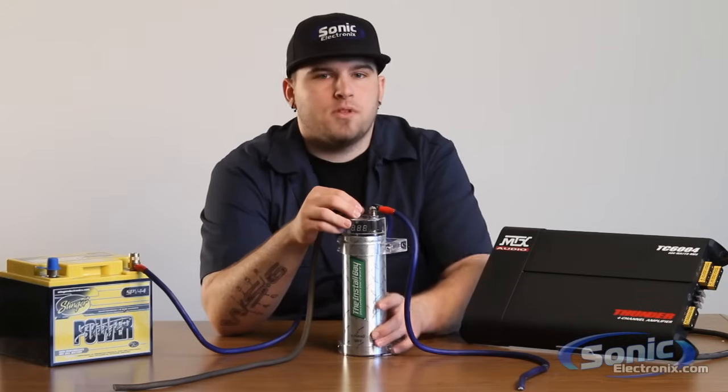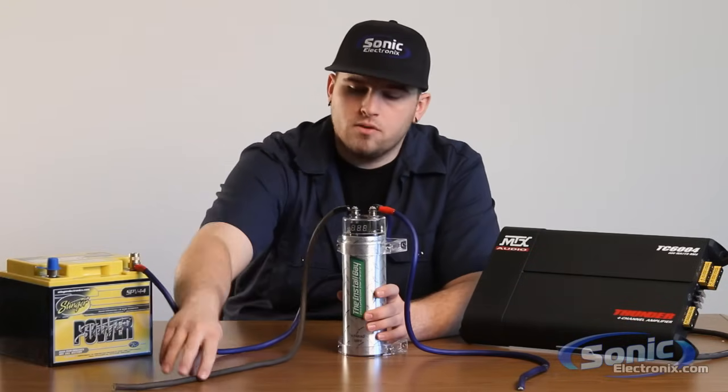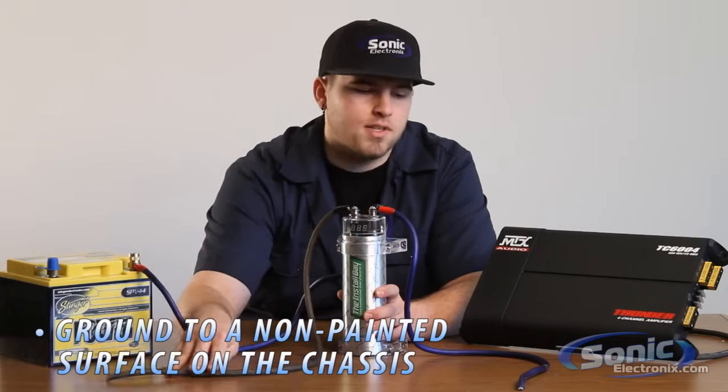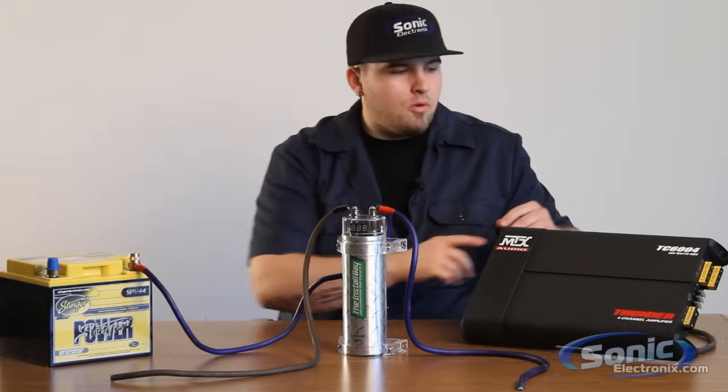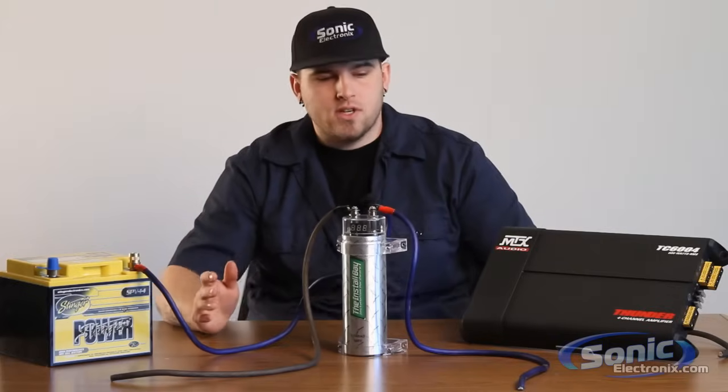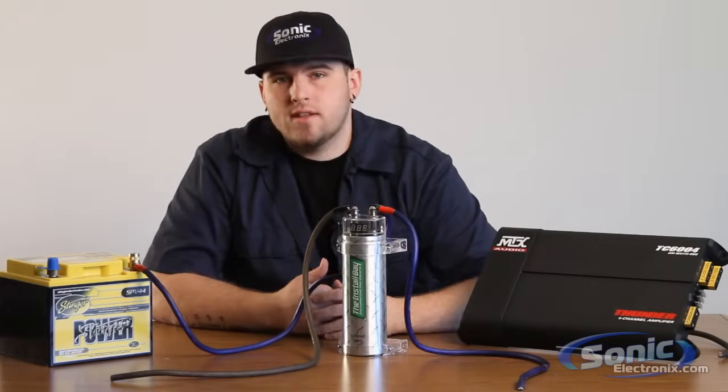As well, we have a grounding distribution block on this capacitor, which is going to be grounded separately within the vehicle, straight to the chassis, non-painted surface. The amplifier as well will have its own separate ground to the chassis or a non-painted surface. If you're using a grounding distribution block, that will work as well.